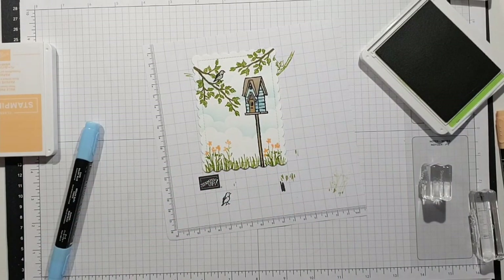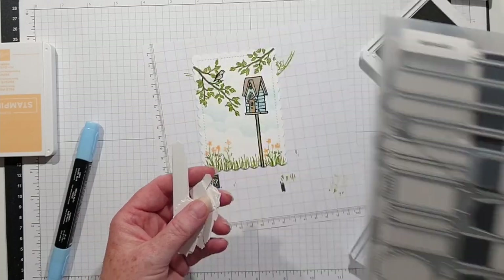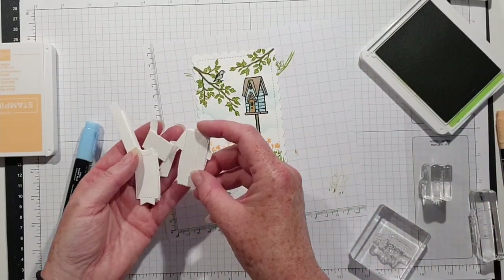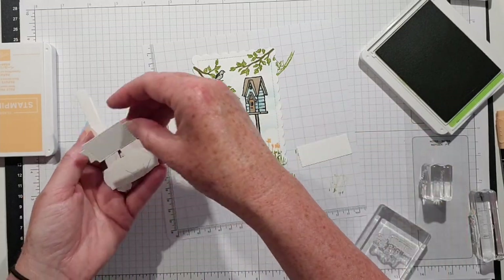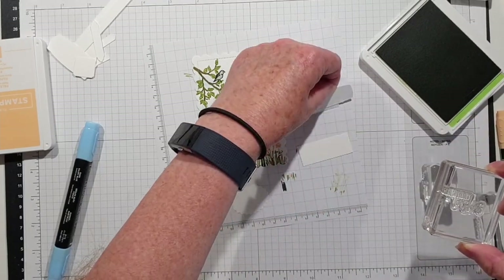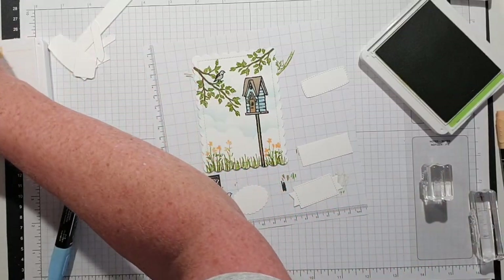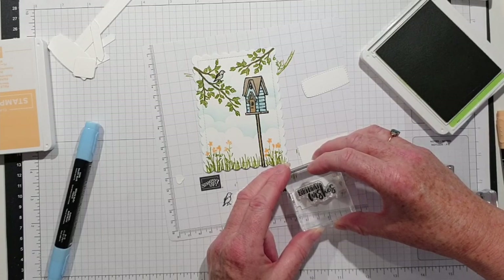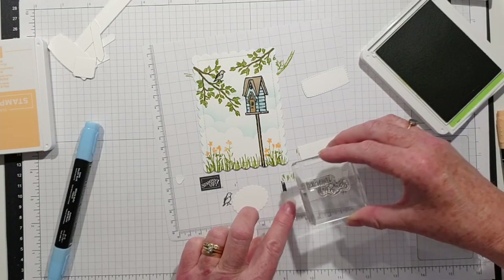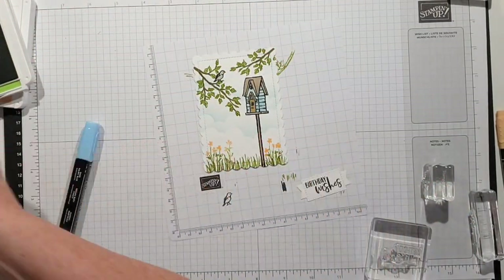That just leaves a sentiment to go on, so I need a little label. Last week I cut out a whole bunch of White Messages dies. Let's see — not quite big enough, but that one is big enough. 'You might be coming to visit' — 'Birthday Wishes,' there we go! I'll stick those back in my little pot.